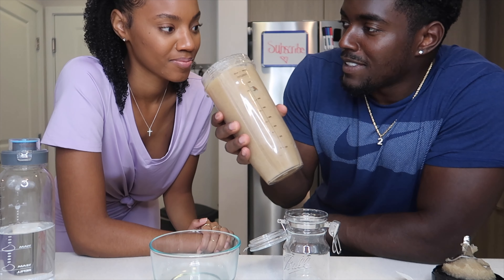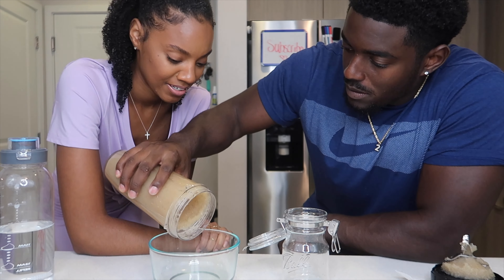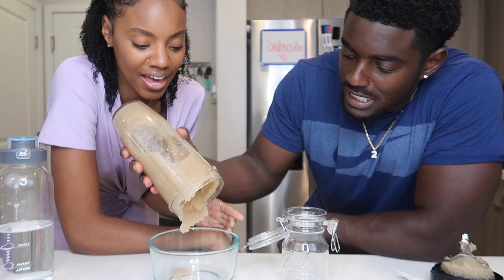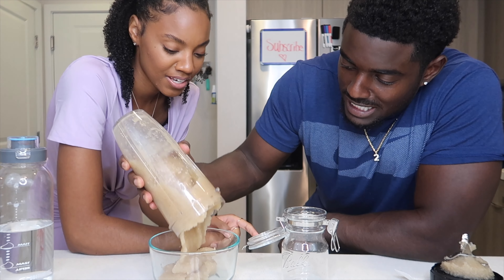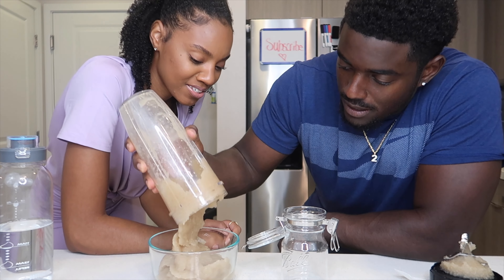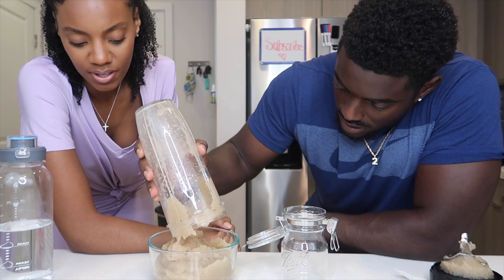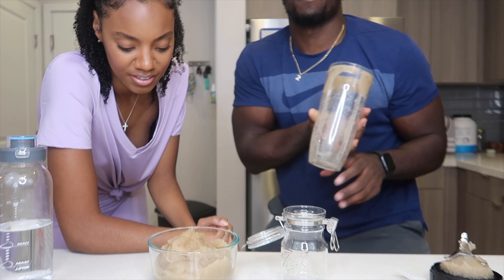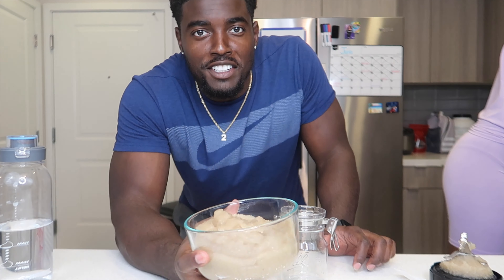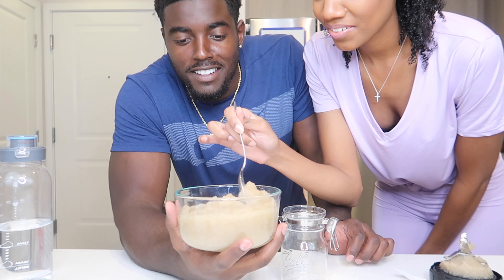We grinded it up and it still smells the same — we put lime in it too. They say to store it in a glass container, so we have these containers here. It's looking pretty jelly. From the other videos I saw they said just blend until smooth. It looks pretty smooth — it should look like cinnamon applesauce when you're done. You can just eat it like this.